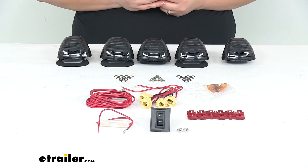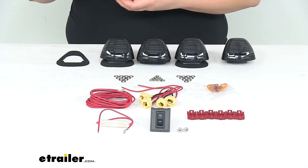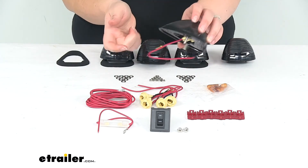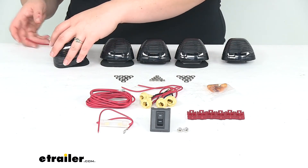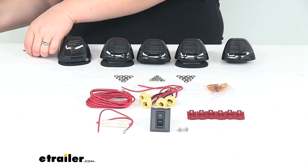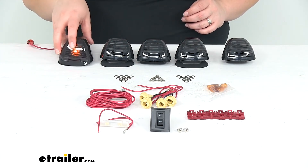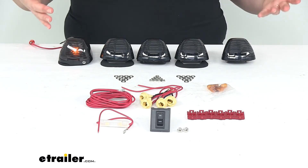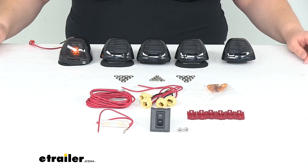These are going to be T10 194 style bulbs. Pop that into place and give it a little quarter turn to get it in place behind your light. The red wire connects to power and the black wire goes to ground. Connect that up and power it on — you can see that light comes on. It's not going to be blinding or anything; that's kind of the idea. You don't really want it super bright. It's just giving you a little bit more visibility and also adding to the looks of your truck.